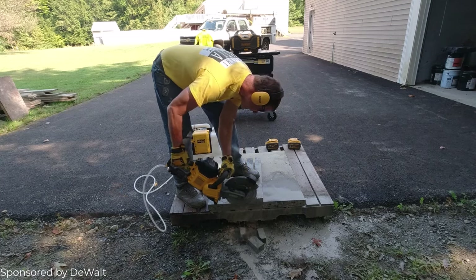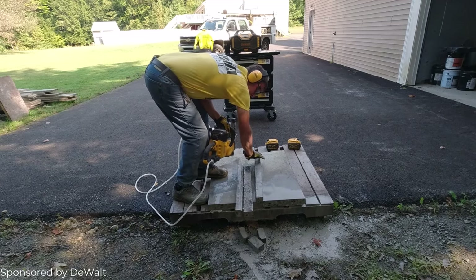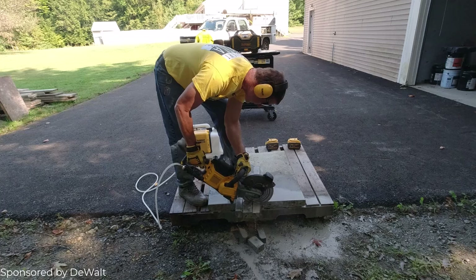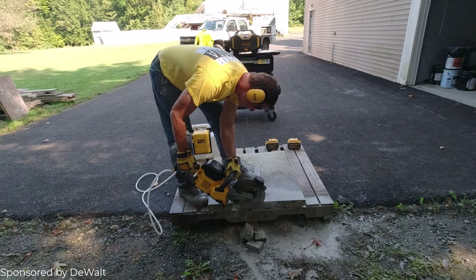That's how that cuts right there — really a piece of cake. I was really impressed with how easy this worked, and it's actually pretty quiet. Honestly, I probably don't even really need ear protection with this, but just to be safe I'm wearing them.